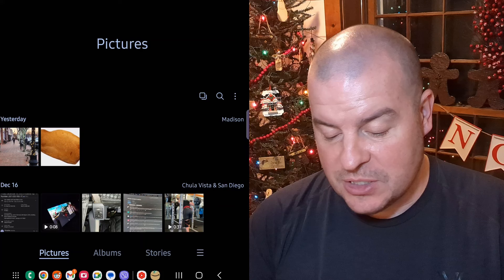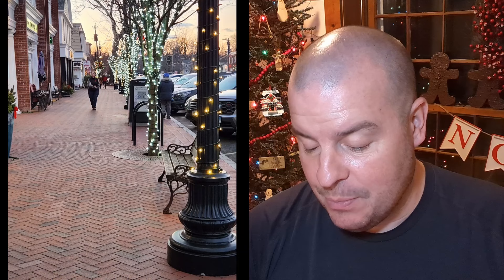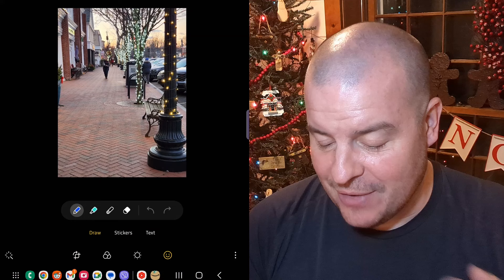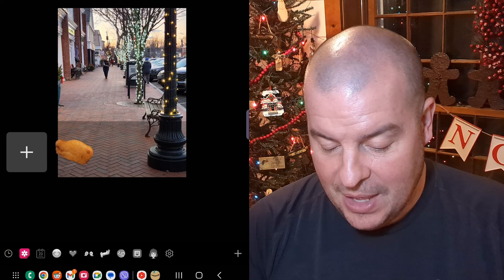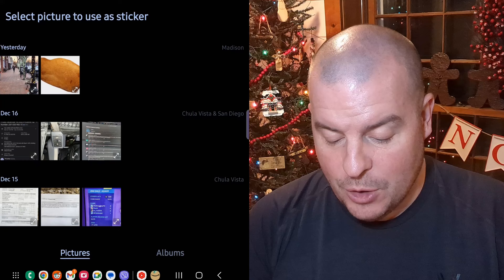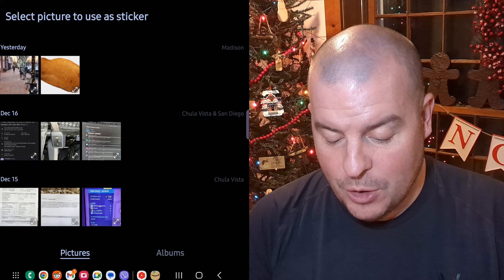Hit your home button, go into your gallery app, and open the photo that you want. I'm going to press the edit button, and then from here I'm going to hit the smiley face at the bottom. I'm running One UI 5.0 — yours might look a little different; you might have a sticker icon instead. Hit the smiley, tap on stickers, then hit the gallery app and hit the plus sign. I'm going to choose the chicken finger photo.